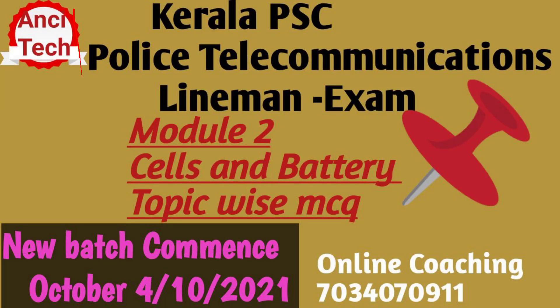Hi all, welcome to my YouTube channel. We are in Kerala PAC Police Telecom Communication, and we are going to take online classes.